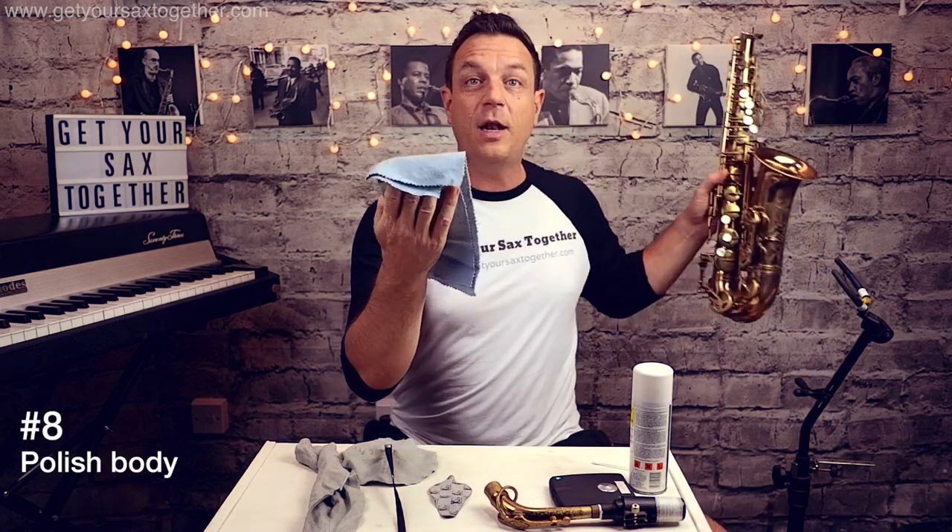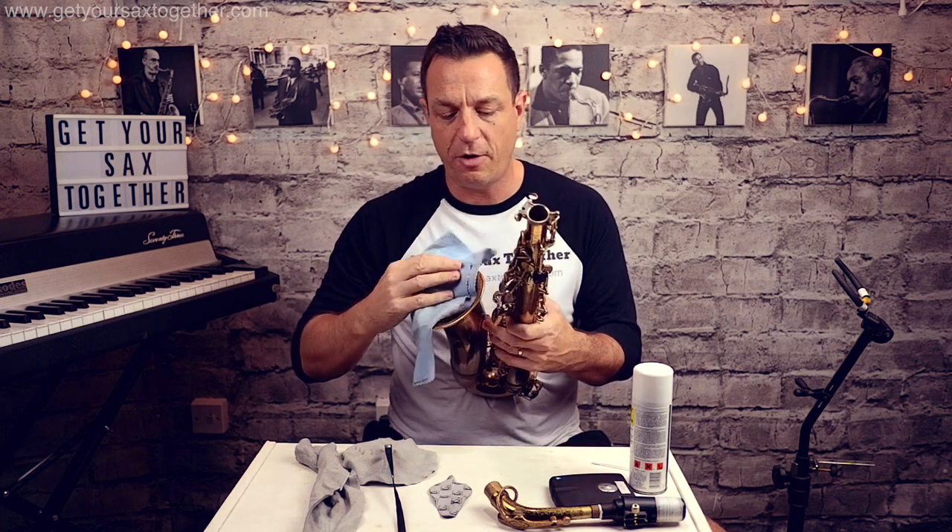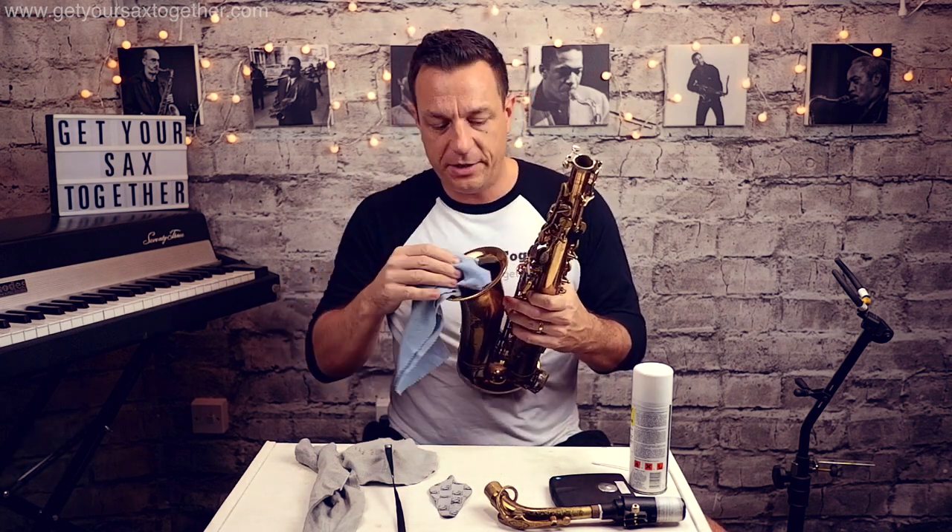In terms of the actual bodywork, just use a soft woodwind cleaning cloth and you can polish it. Be careful you don't pull springs off — sometimes you can be cleaning and a small spring will snag on your cloth and you'll pull the spring out. So just a soft cloth and you can give your sax a good clean over.